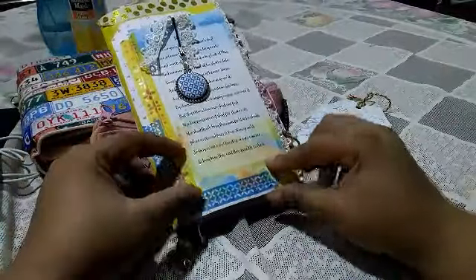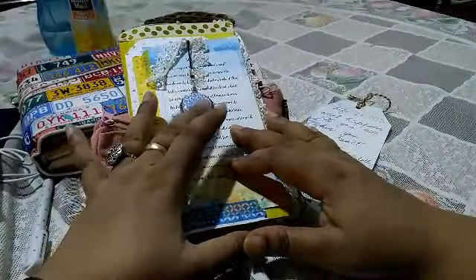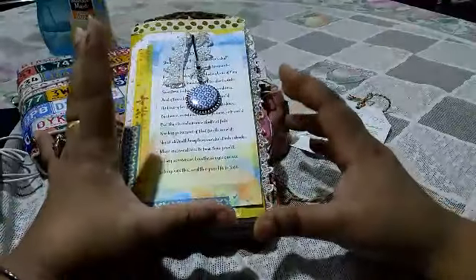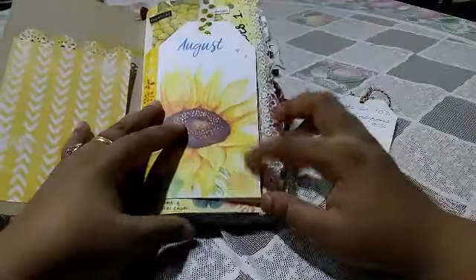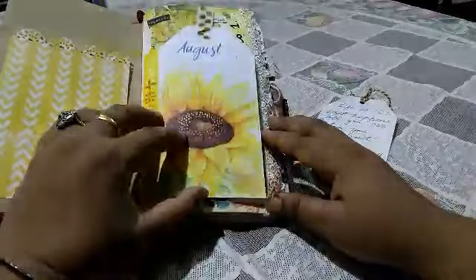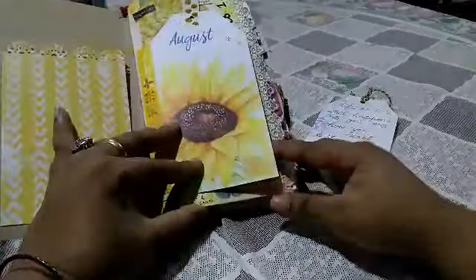I've added a few washi to give it a pop of color. This was a charm that we got in our subscription, and a small lace because I made it look like a tag sort of thing. Inside, there's one pocket — I've taken out the stuff that was inside it, so it's empty now. This was a personal size dashboard that I've turned into a tag.